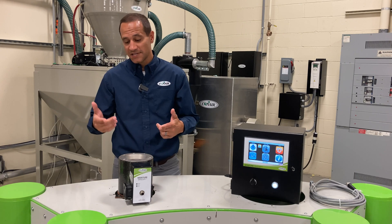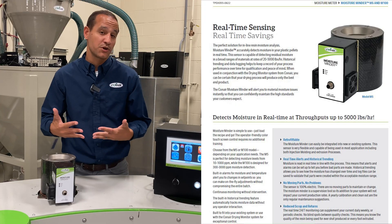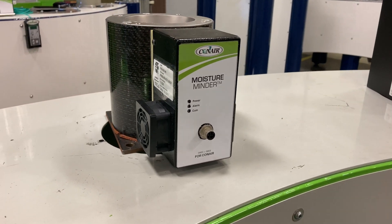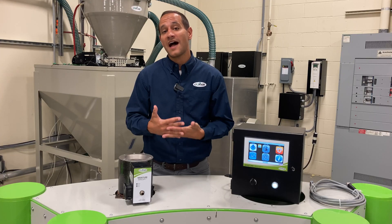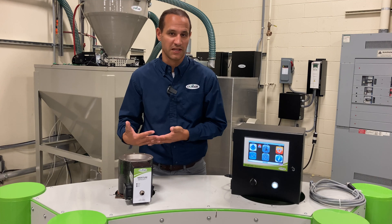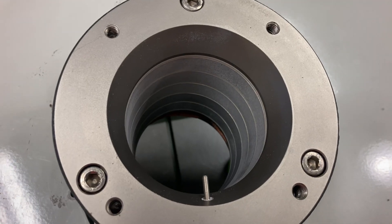The Moisture Minder sensor comes in two models. The M100 is used for higher moisture contents like incoming material moisture contents, or lower temp materials like nylon that maybe only dry down to about 1,000 parts per million. The M5 meter is good for higher temp materials like PET that need to dry down to lower residual moisture contents like 50 parts per million, operating in the range of 10 to 1,000 parts per million.